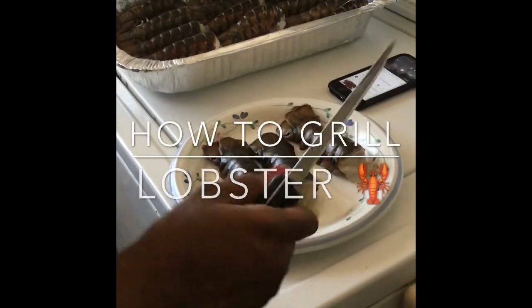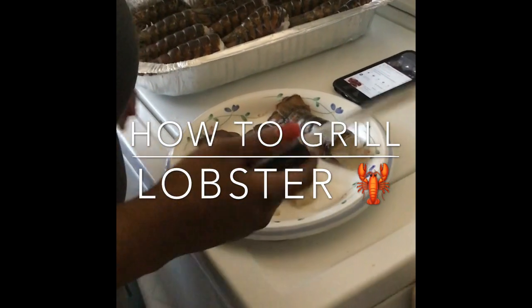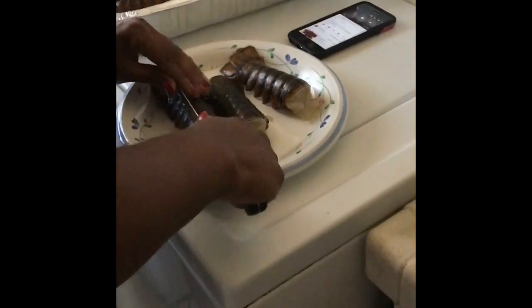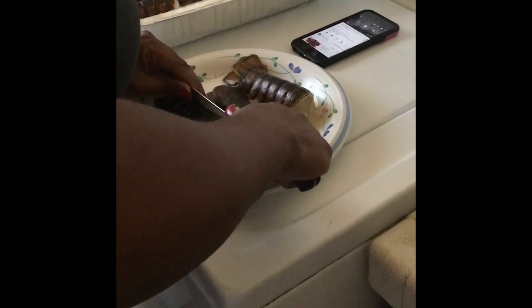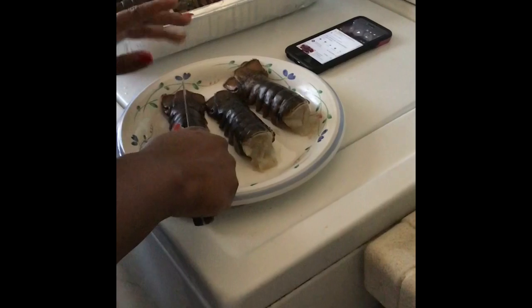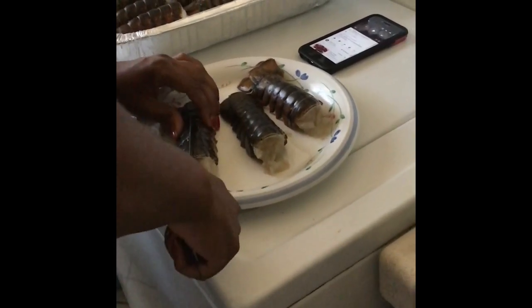Hello everyone, welcome back to my channel. Today I will be showing you how to do lobster tails on the grill. They're already rinsed off and we're gonna get this knife. Remember not to split the tail or it won't stay connected when you put them on the grill.